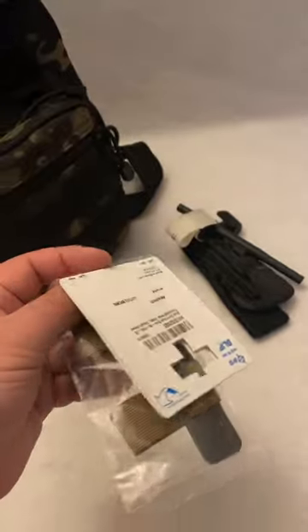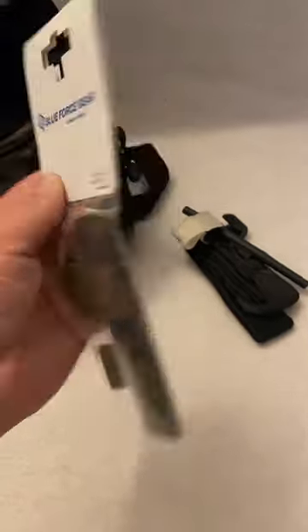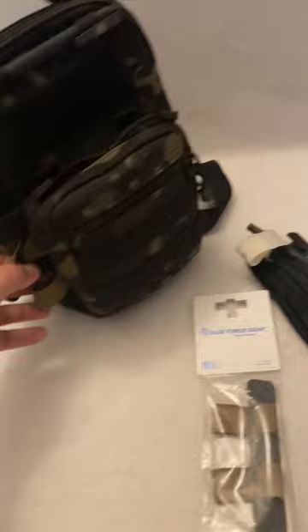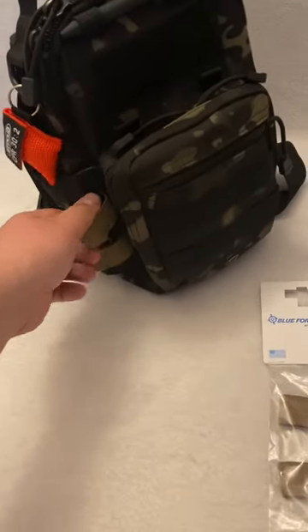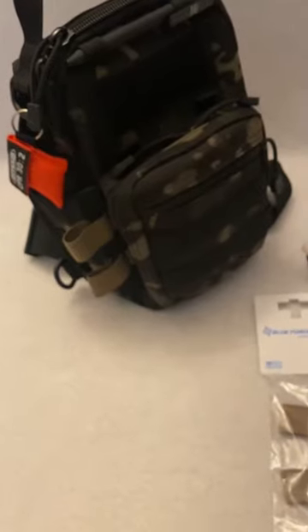These aren't too expensive — I think you can get them off their website or Amazon for around 15 to 20 bucks. I have one on a bag over here that I took the tourniquet out of, and I want to show you how to install it and how the tourniquet is prepped inside of there. Stay tuned.